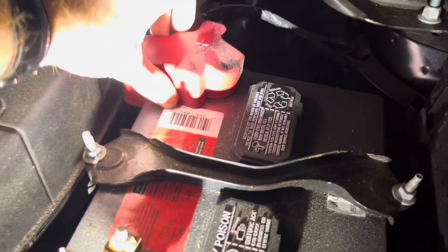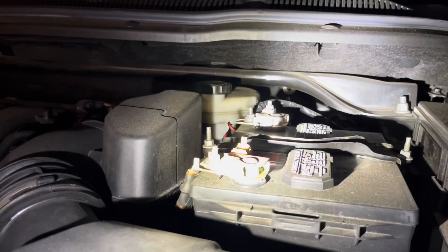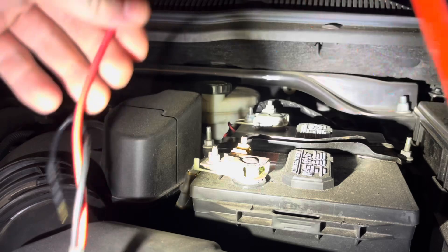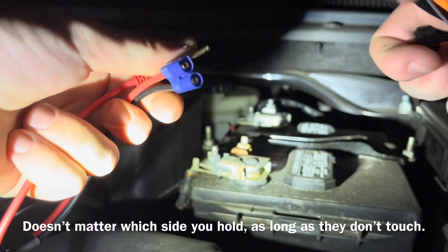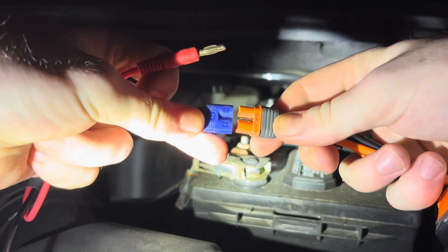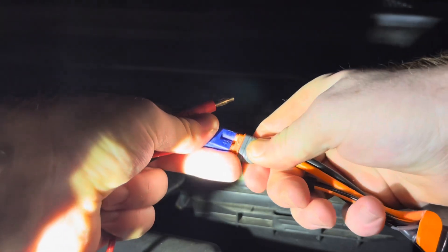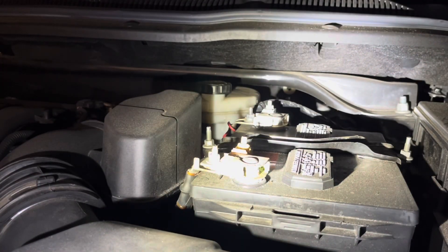Alright, so the first step is to remove your positive cover, and then I'm going to pause the video and show you how to connect. So what I like to do is I like to hold the positive plug away from the negative plug. Make sure they're not touching the same thing. Go ahead and connect the battery. This is only 31% charged. Make sure you're not touching these two together yet.